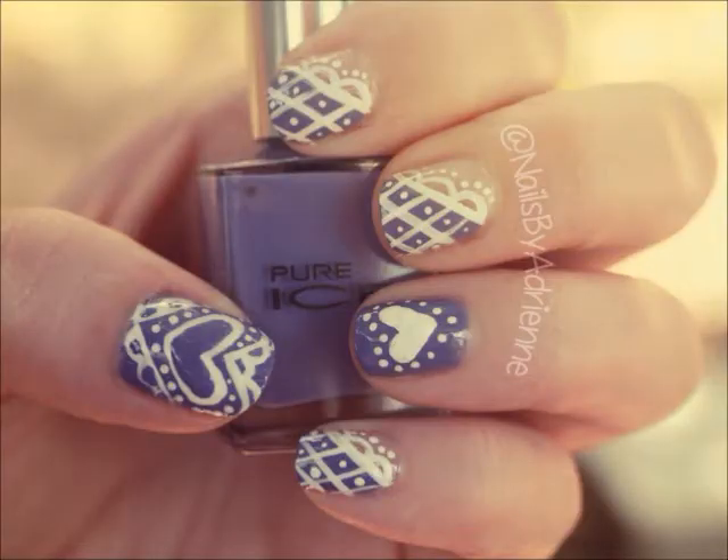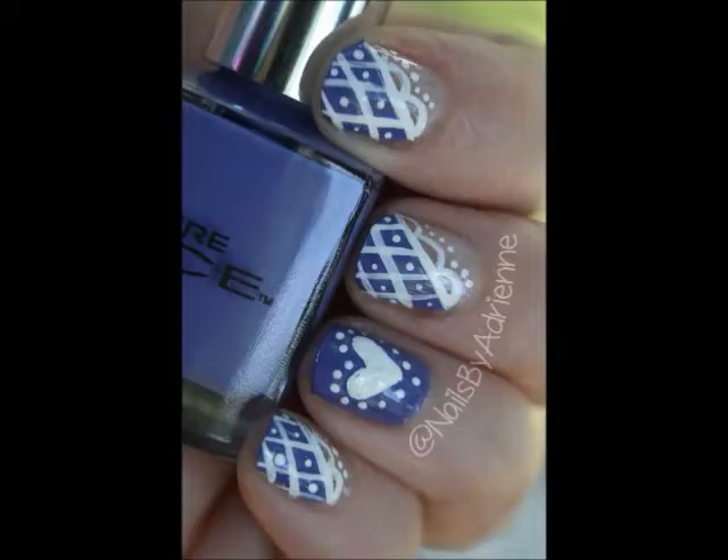Hello again everybody, I hope you're excited for a new video. Today we're going to be doing this purple lace design. Keep watching if you want to see how I created this look.